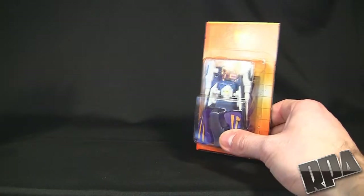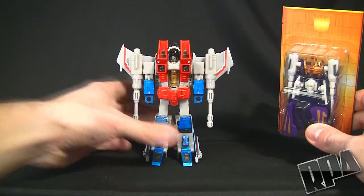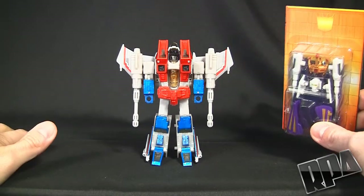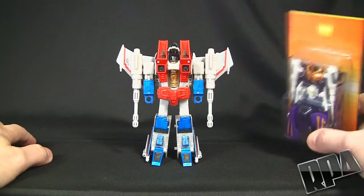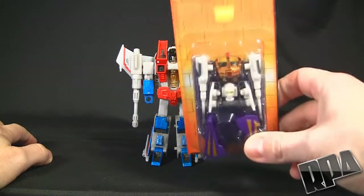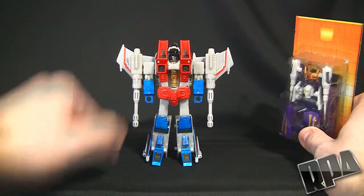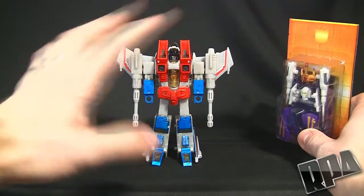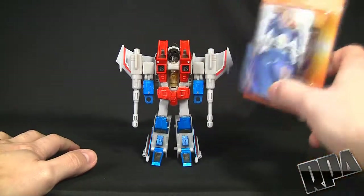This is a coronation set for Starscream, so we need a Starscream. Thankfully, here is my brand new Starscream from the Aces Seekers set from Takara Tomy. If you saw the previous video where I showed you guys this and I wasn't able to do it because I had the knockoff — well now I have this guy, it's an official Takara Tomy, Hasbro, whatever you want to call it. So this should fit.